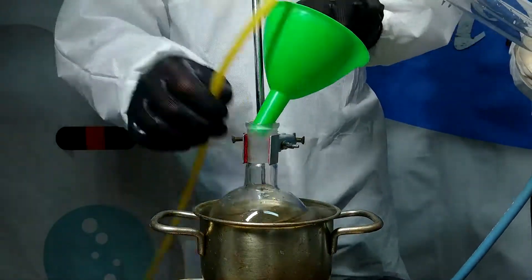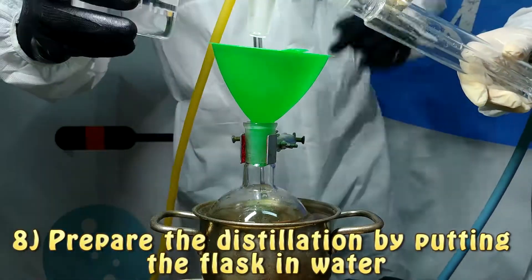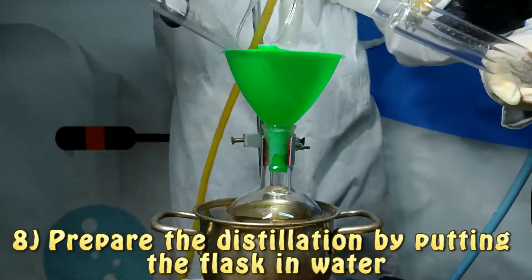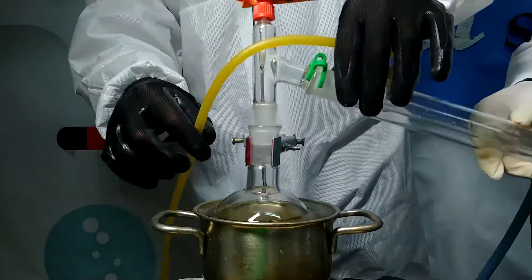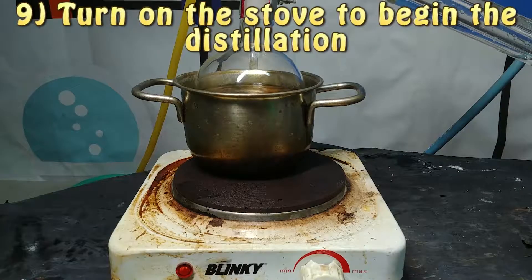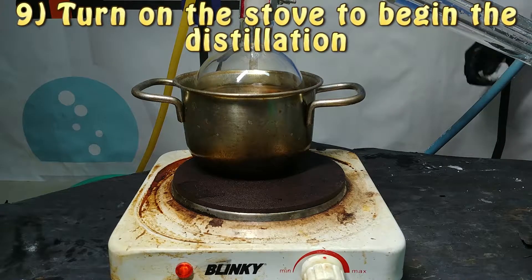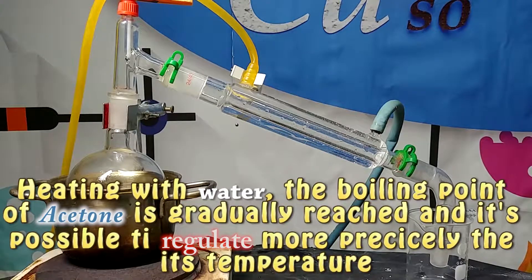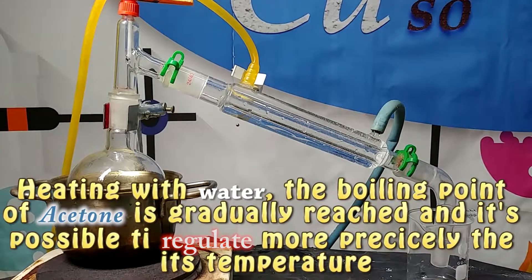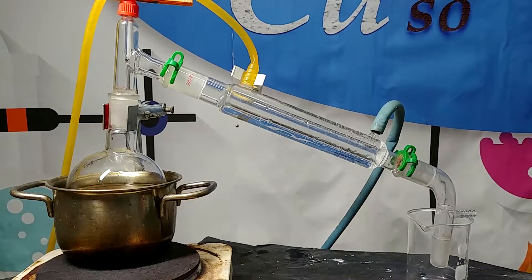Then we are going to mix together all the acetone that we have obtained and later we are going to put it in a distillation apparatus in order to boil it away. In this way we are going to leave in our flask only the vanillin, and then we are going to recover the acetone that is obtained. After that we use the distillation apparatus to separate the acetone containing the vanillin, and in this way we are able to collect the vanillin.